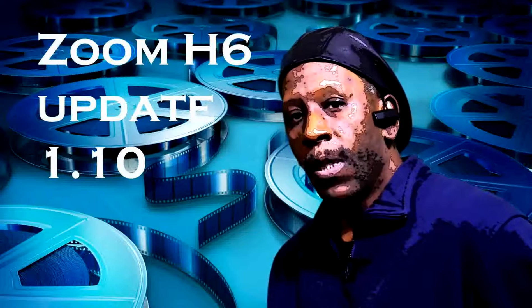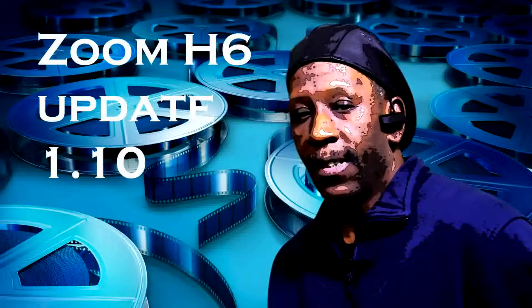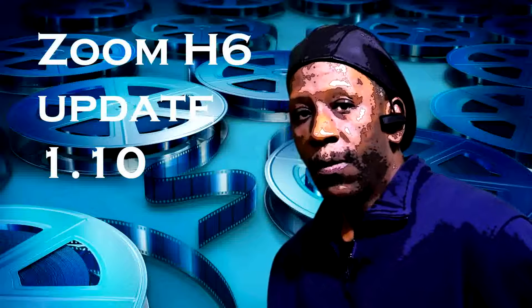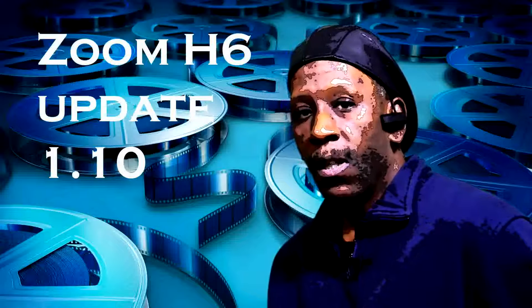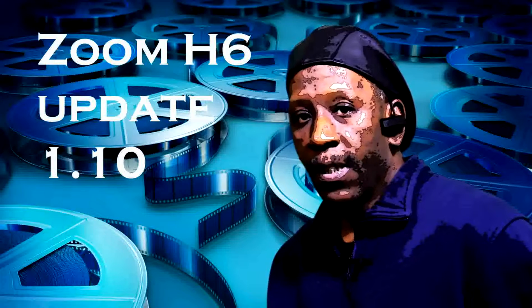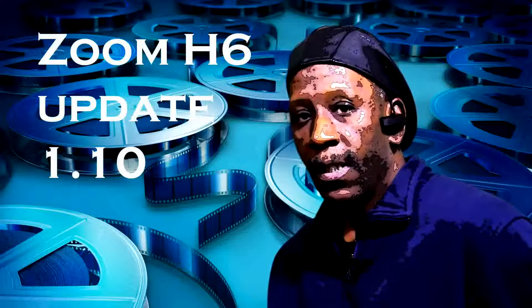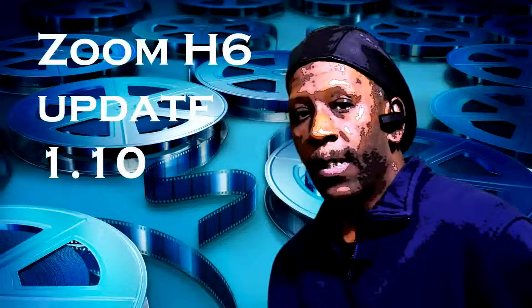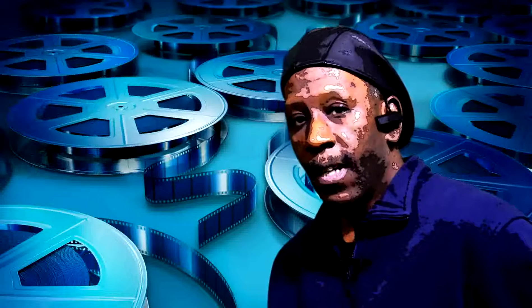This firmware update gives us two new features on the Zoom H6. One of the features allows you to do a quick performance test on your memory cards, while the second feature allows you to control the volume of the line out. You can control the volume from negative zero to negative thirty in five increments at a time.